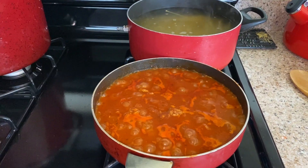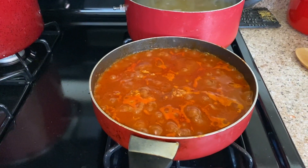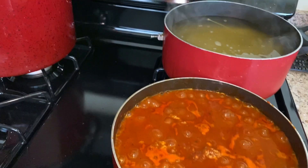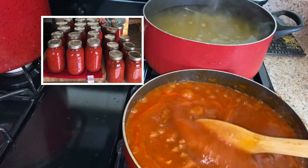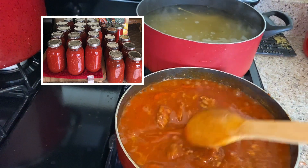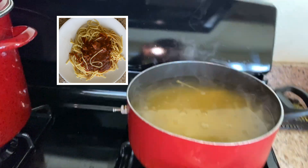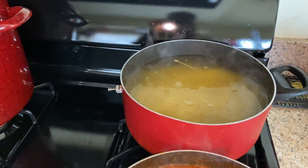I want to share something with you. I'm cooking some pasta for lunch and probably dinner. I just have some ground turkey in here with my canned pasta sauce. I'll insert a picture and share it with you. Here I'm just cooking some whole wheat pasta — all I have to do is heat this up.